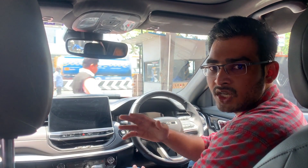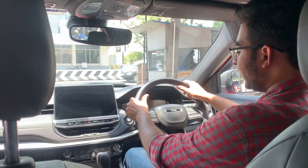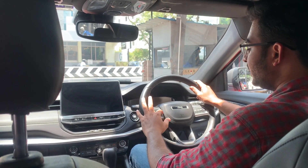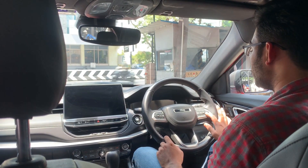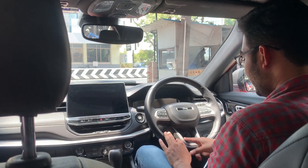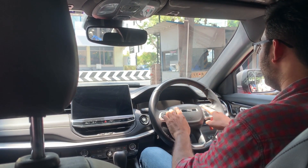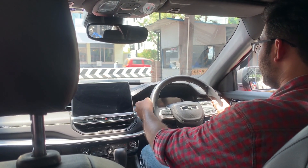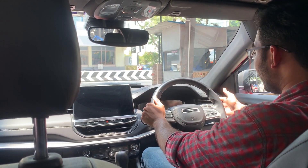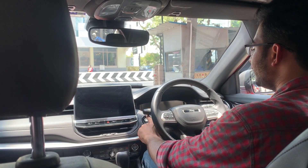Moving to the front seats of the Jeep Compass — the steering is a round, 3-spoke unit with chrome elements. On the left stalk we have call, pick, decline, and track controls. On the right there is a cruise control switch.